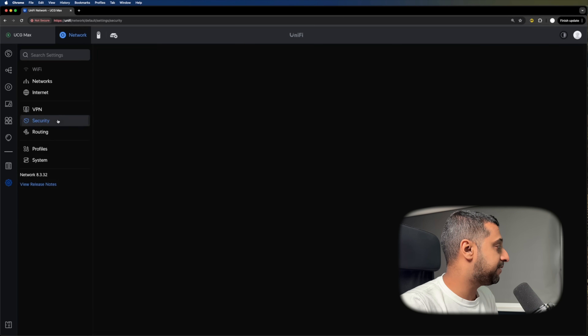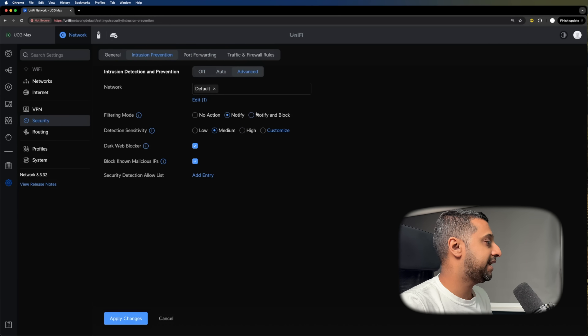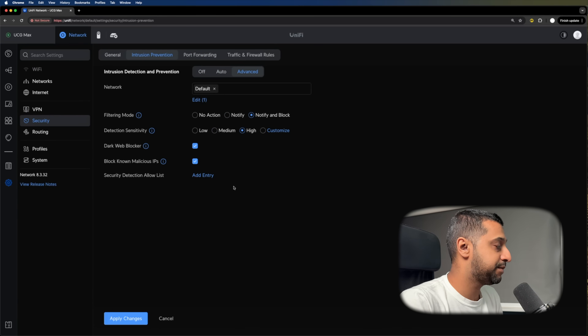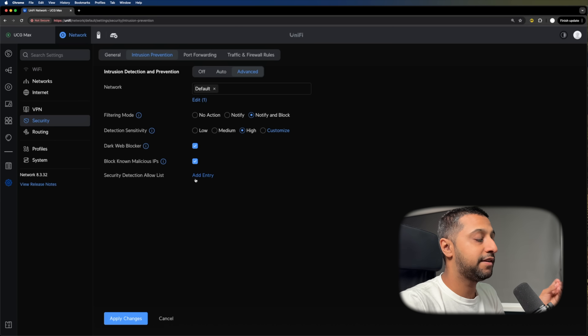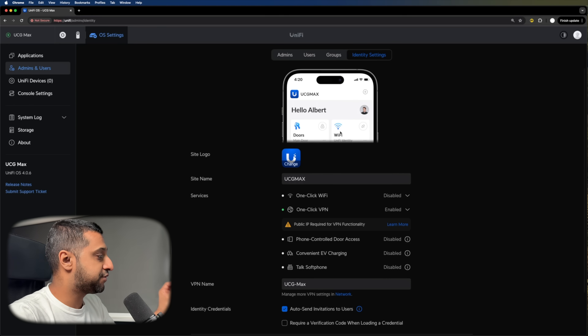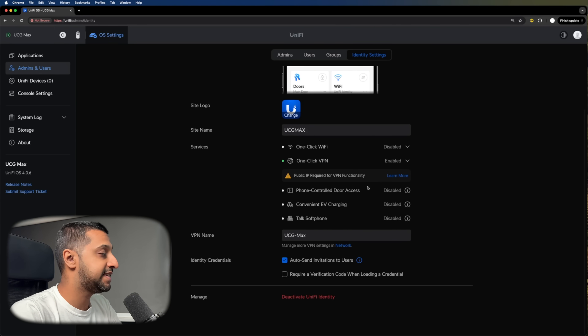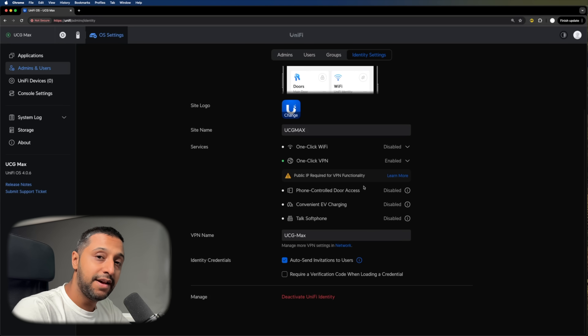The other features include standard VPN and security settings. This is where the intrusion prevention is — you can enable it to the high maximum settings and just click apply. You have full port forwarding, firewall capabilities, and traffic routing as well. For anybody that's curious, you can actually set up your UID on this as well to link into your identities. If you want to see a video on something like this, let me know down in the comments below.